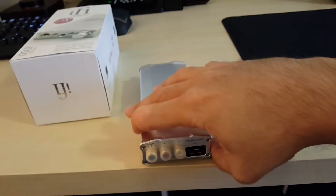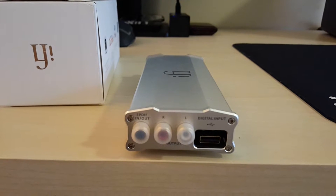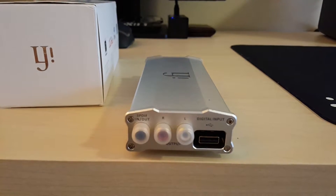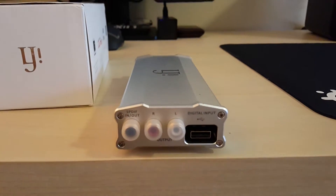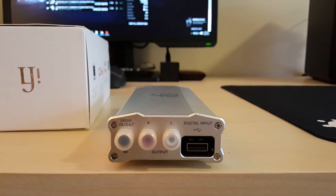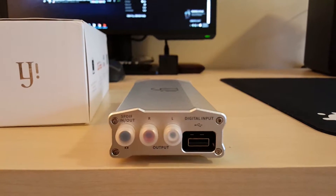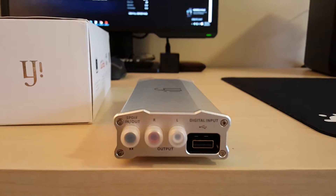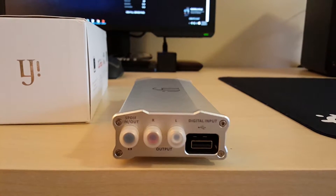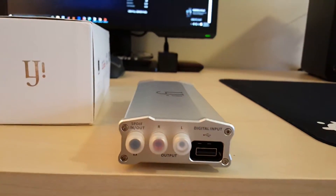On the back side, there are a few more inputs. You have your SPDIF input which can also be configured as an output. You have your RCA outputs - if you want to connect this with another amplifier, you use those. And you have your USB input that you can use with special cables to plug in your phone or mobile player. That's actually what I use, and it works great.